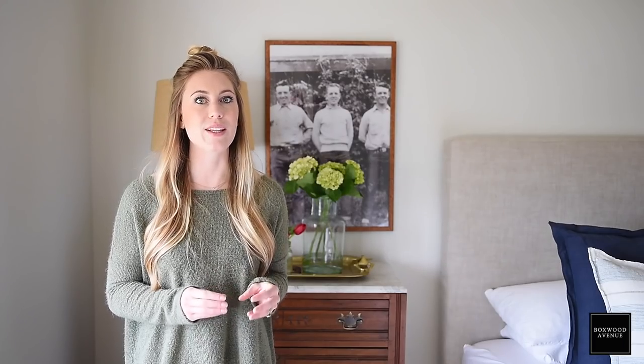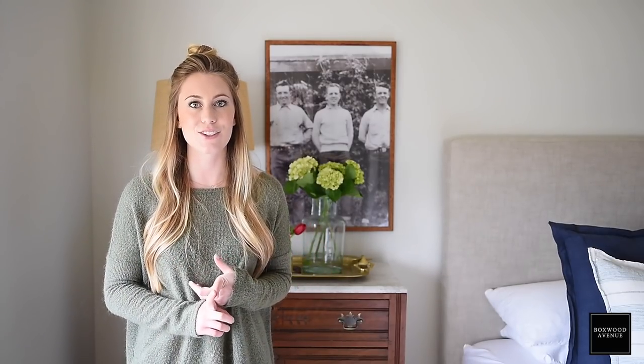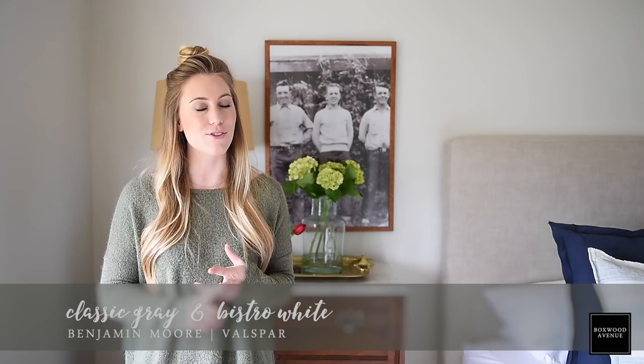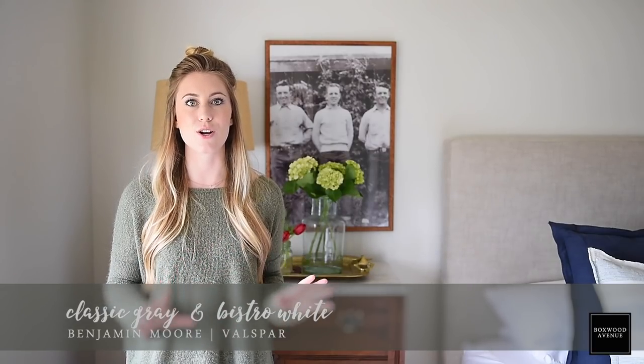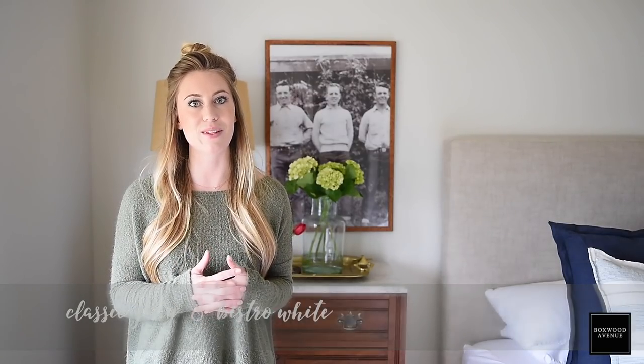If you're looking for a really good gray wall color, I absolutely love this combination that we have in this room. It's classic gray mixed with bistro white, and it is so beautiful. The crisp white with the warm gray just comes together seamlessly.